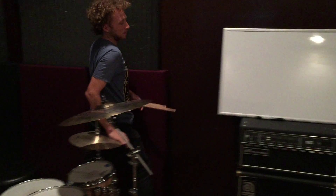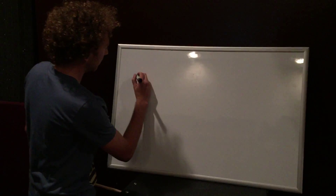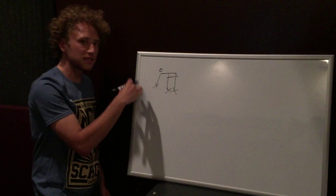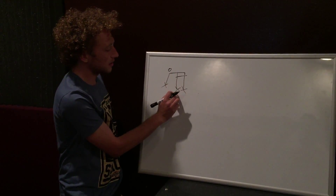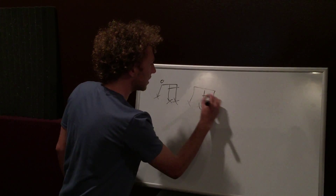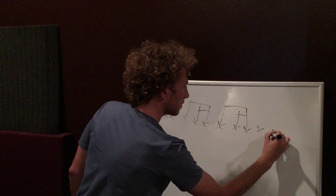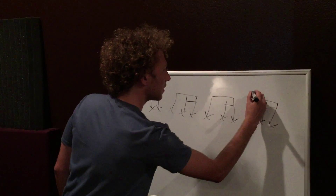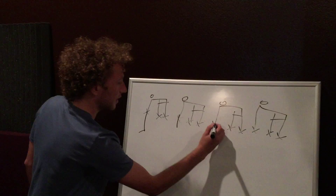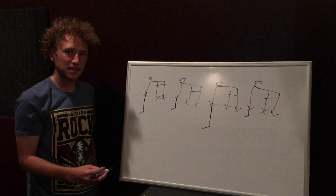So I'm going to come over here and write this one out. We have the hi-hat pattern that we started out with — the circle indicates it's an open and closing hi-hat, and it's going to be closed on the and of one. We write this pattern out for a full measure. Then we do the kicks on one and three, and the snares on two and four. This is the basic pattern.